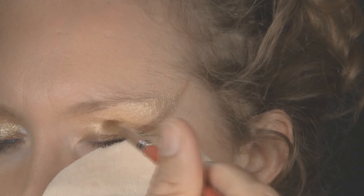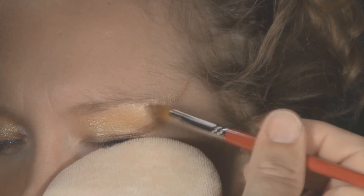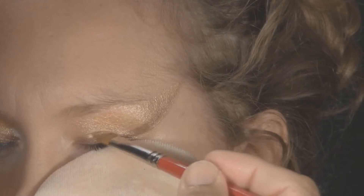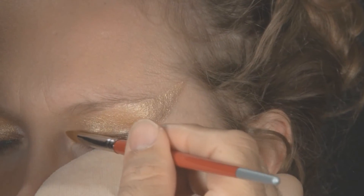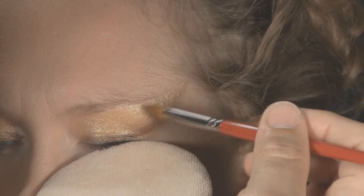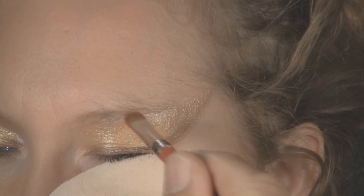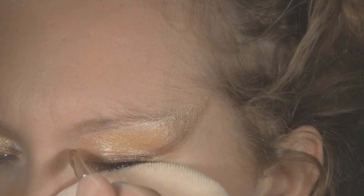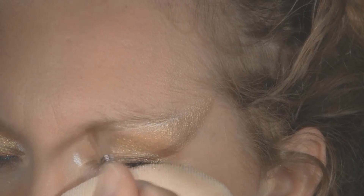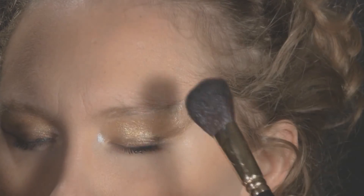Now apply Golden Nova Lustre Powder above the Stellar Mocha. Next, use White Opal Lustre Powder above the Golden Nova and in the inside corner of the eye. Blend this with a powder brush.